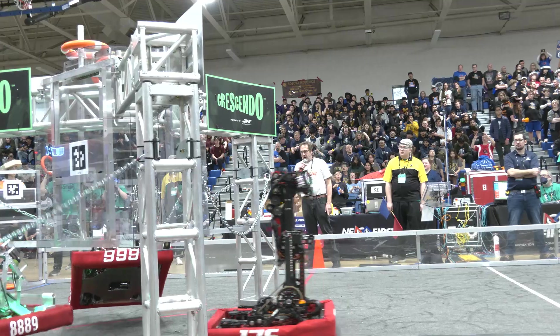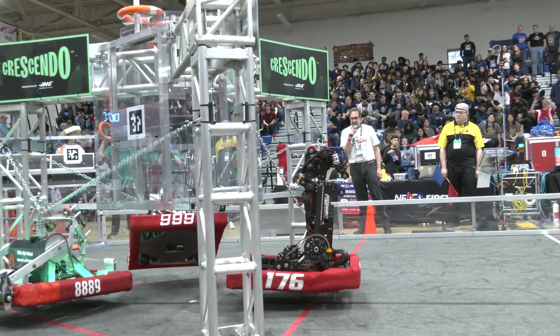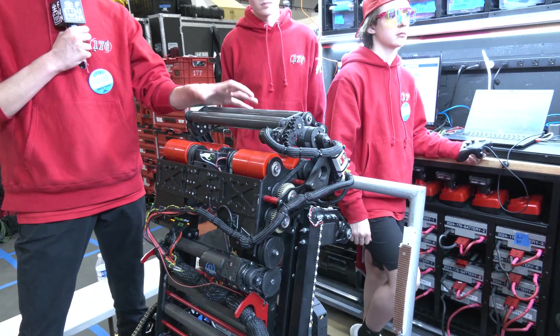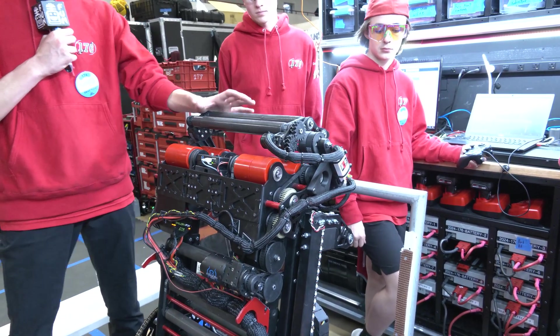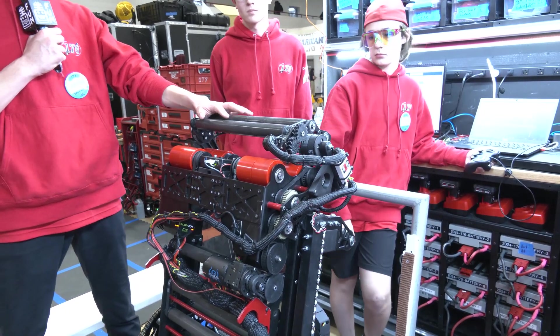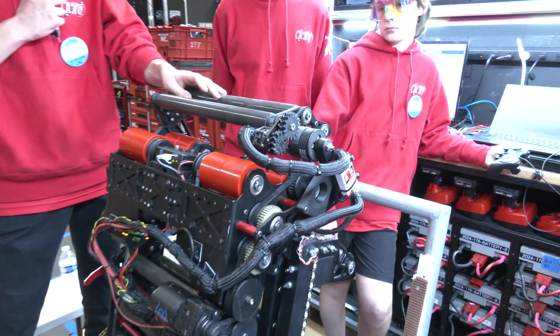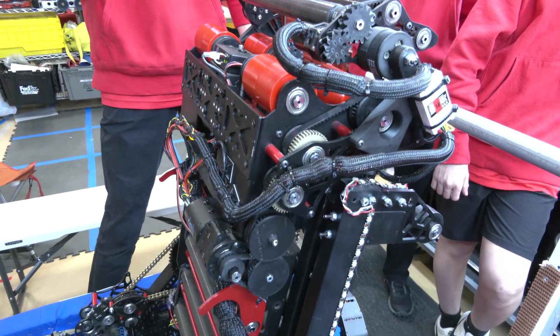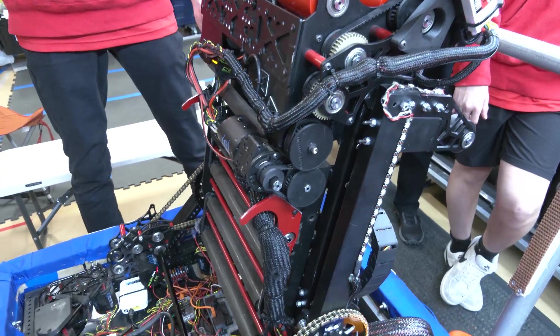You mentioned trap coming soon — what does that mean? Right now we don't have trap scoring because we haven't been able to get high enough on the chain for the backpack to actually reach the trap. We're very close but working to make it faster and more effective. Right now it's not as effective for us to go for a trap when we can score two or three more cycles for the same points. So that's our soon-to-be trap.